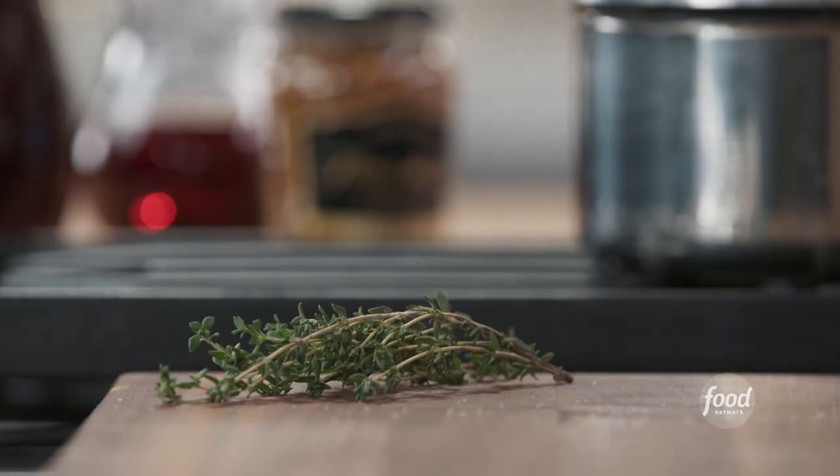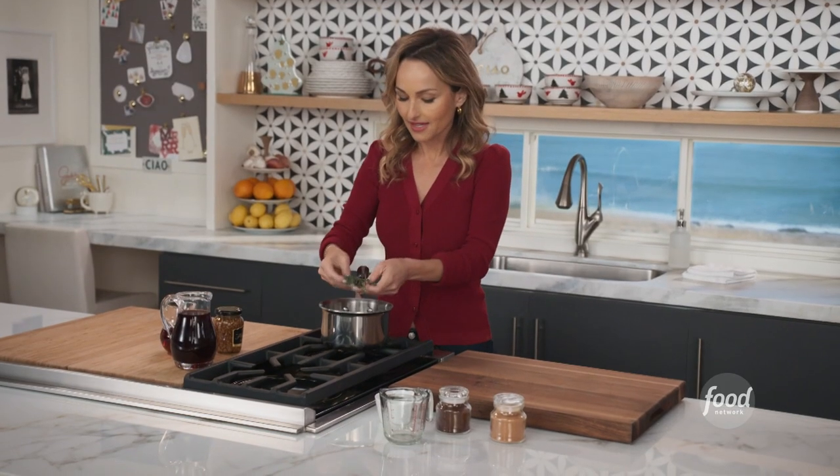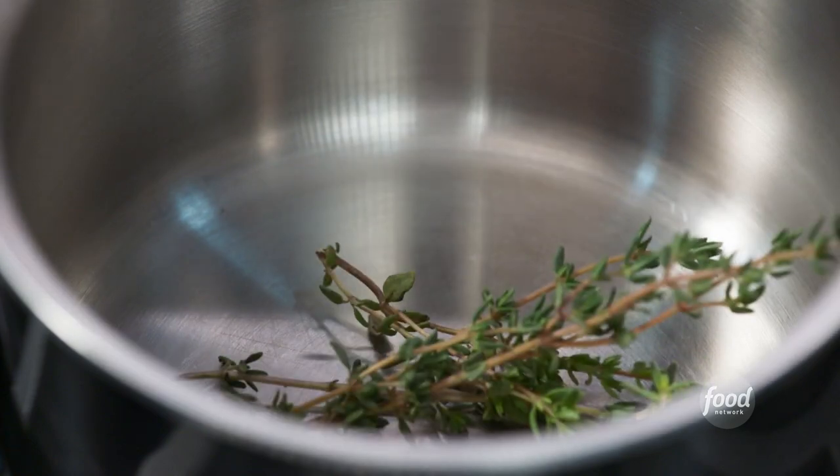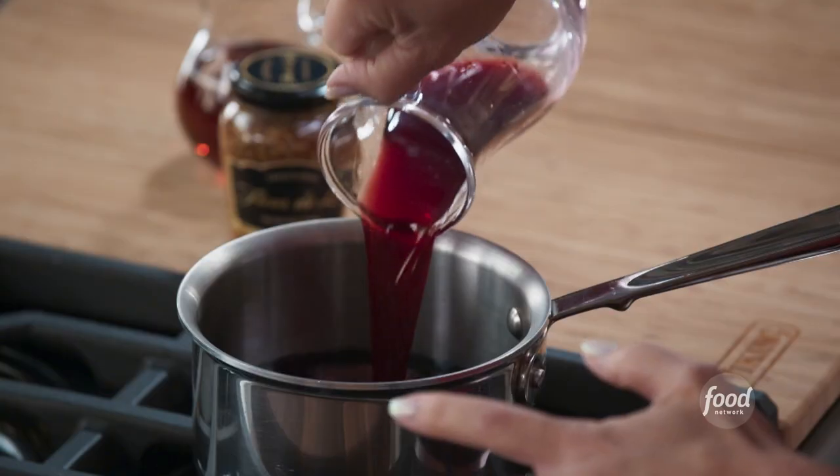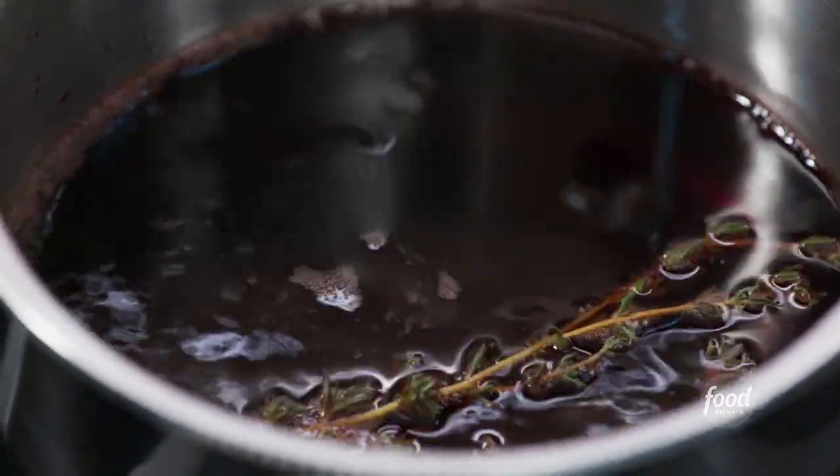Now it's time to make the glaze. We're going to use some fresh thyme, about four or five sprigs of it, and two cups of pomegranate juice. It's going to be nice and rich. What we want to do is cook the pomegranate juice for a few minutes to sort of reduce it and really get it thick.